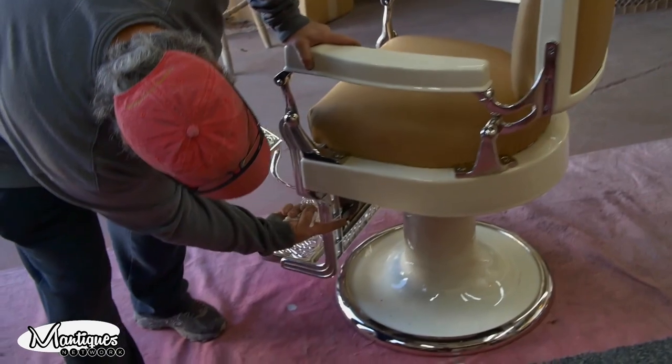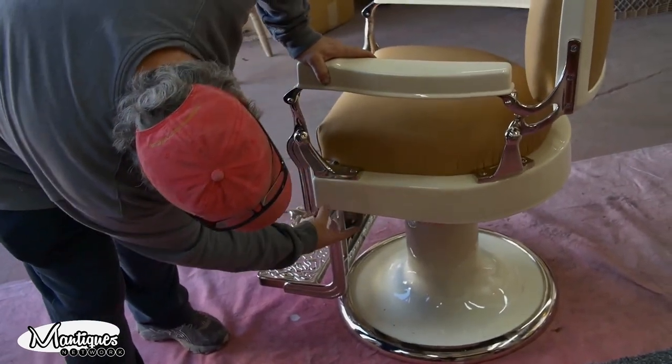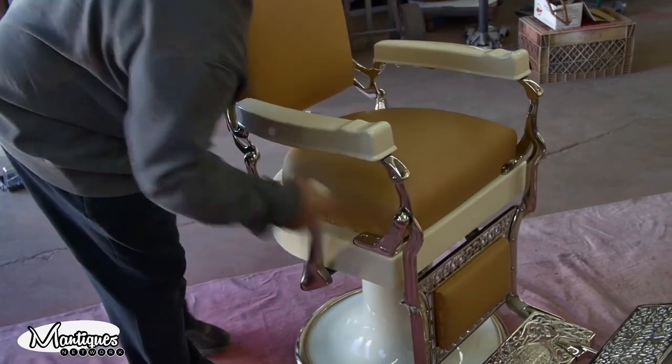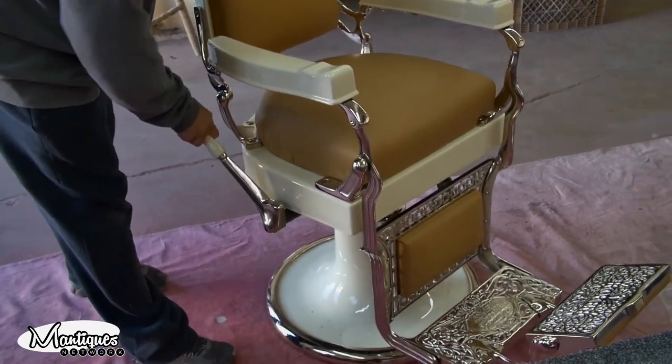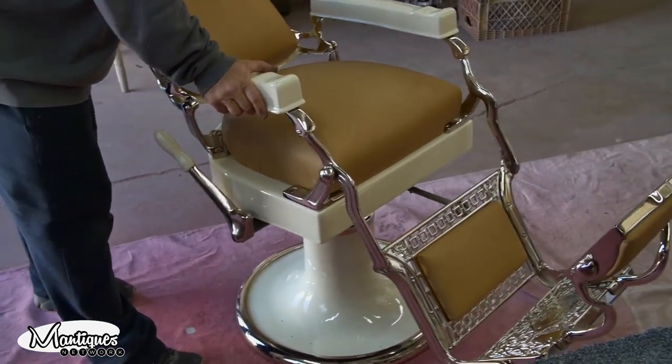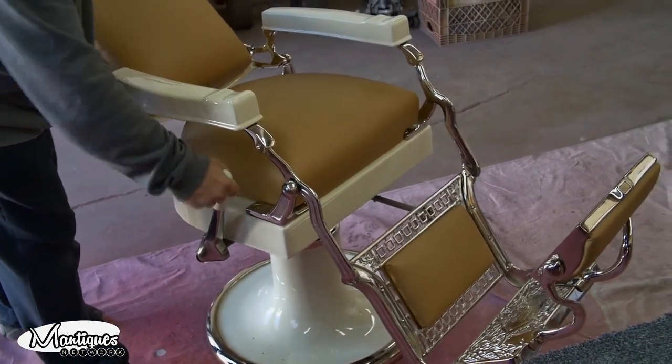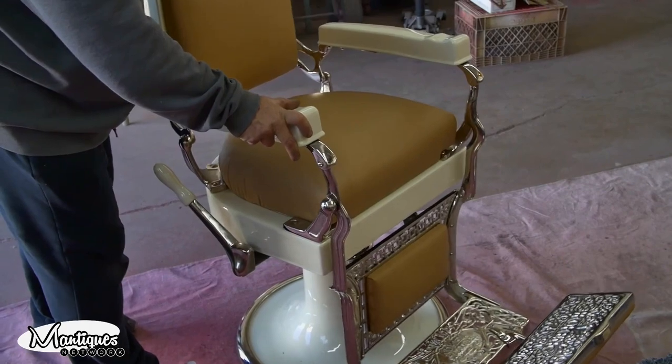I then put together the recliner, which allows it to recline. With that it's locked, and with that it's back down.